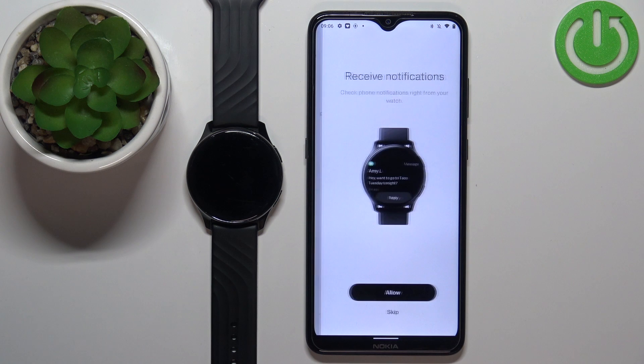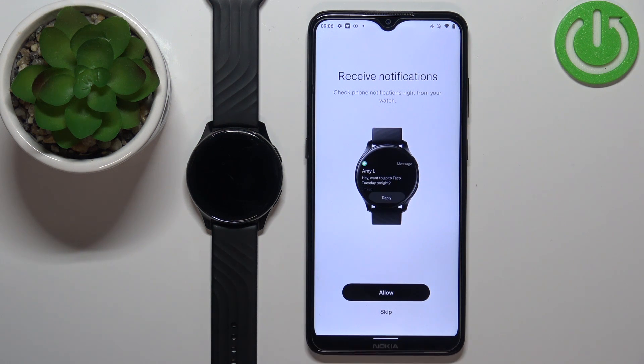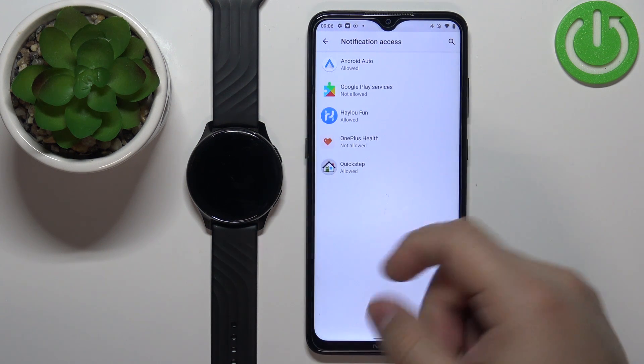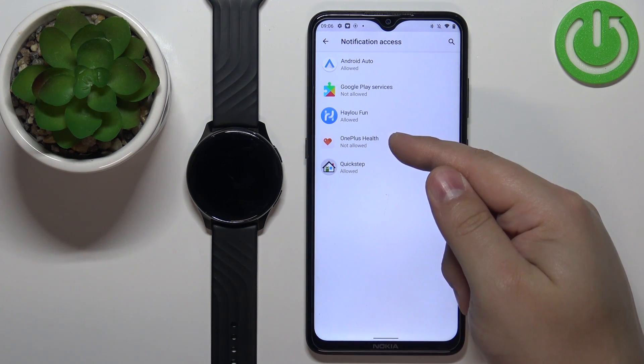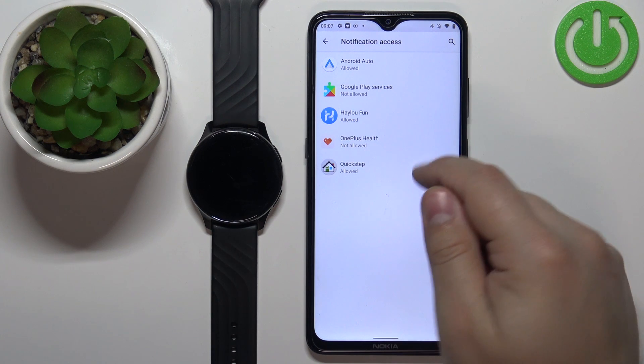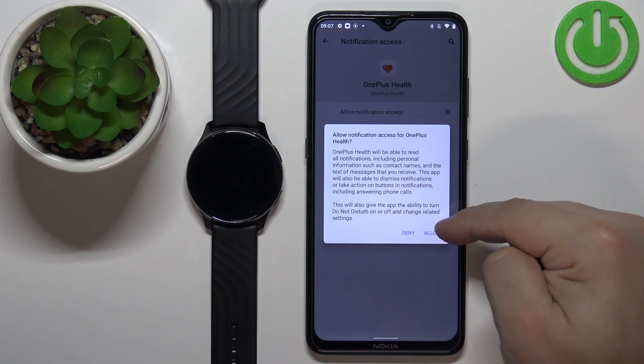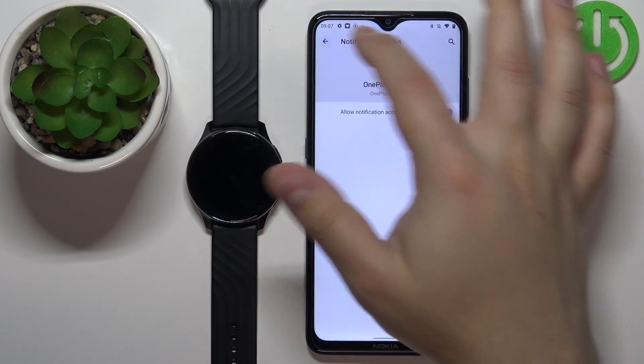Here we have the notifications permission. If you want to receive notifications from your phone on the watch, you need to allow it. Tap on Allow — this will redirect you to Notification Access. Tap on OnePlus Health, tap the switch, tap Allow, and then tap the back button a couple of times to go back to the app.